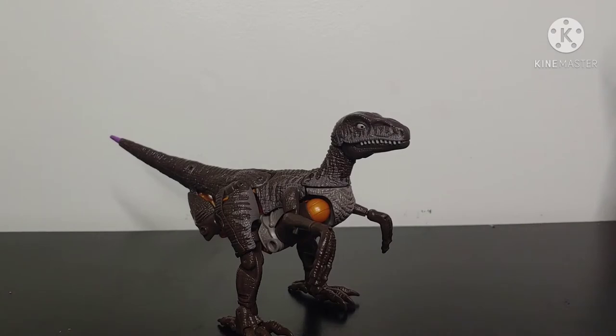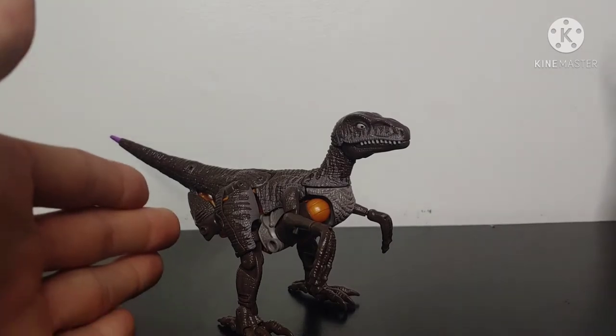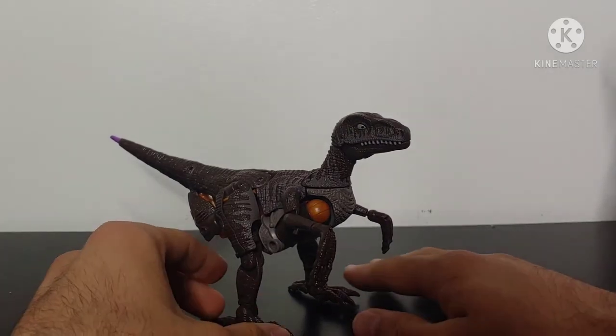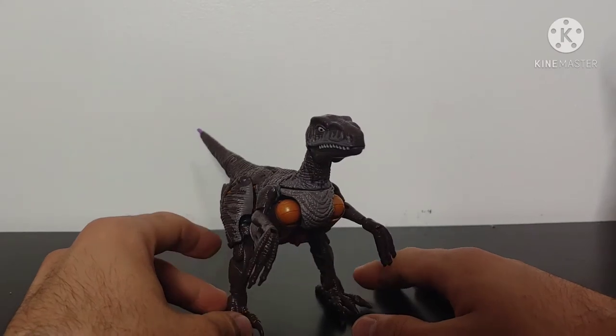Moving right along, we have Kingdom Dinobot in his Velociraptor mode, and I've got to admit — this Velociraptor mode is quite terrifying in a few different ways. It's not terrible, but it's terrifying.